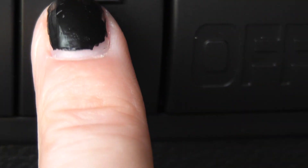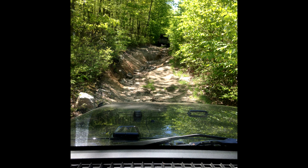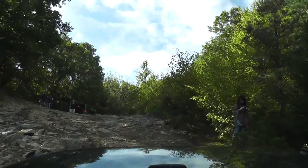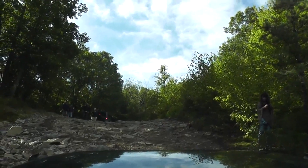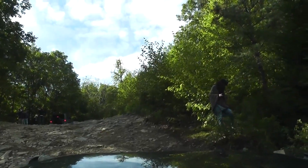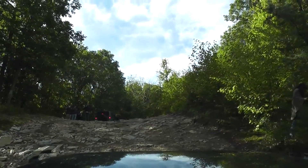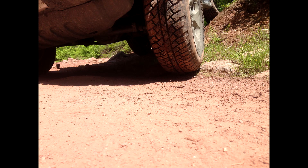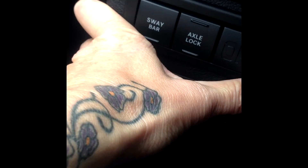This button right here, the axle lock button, I like to call it my get out of jail free card. See how my tires were spinning? Well, if I get stuck like that in the mud or snow, this button will give power to all my tires instead of the spinning one.